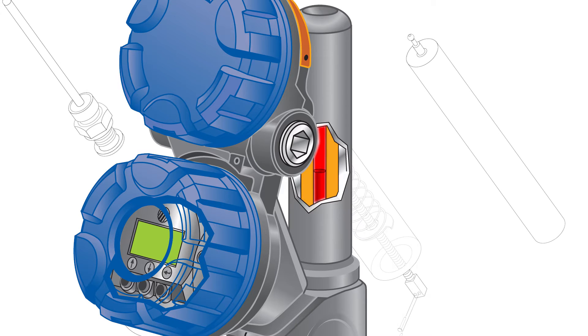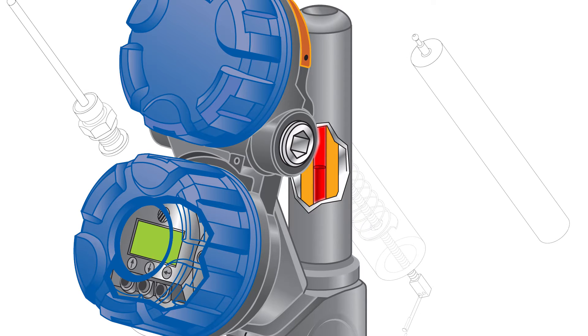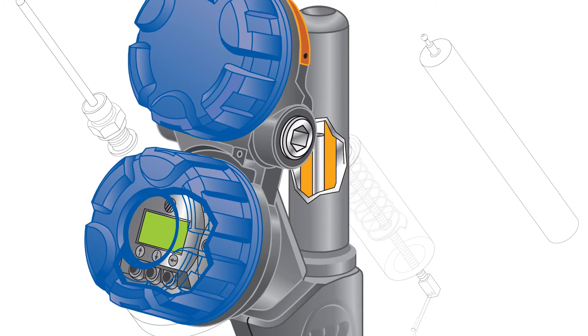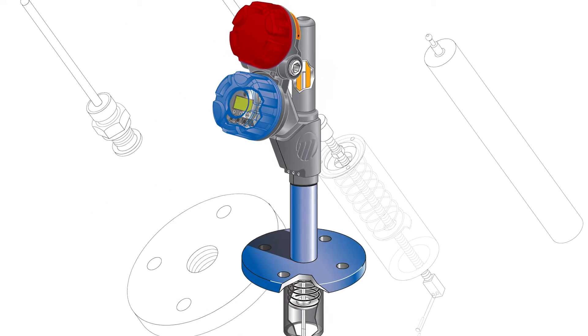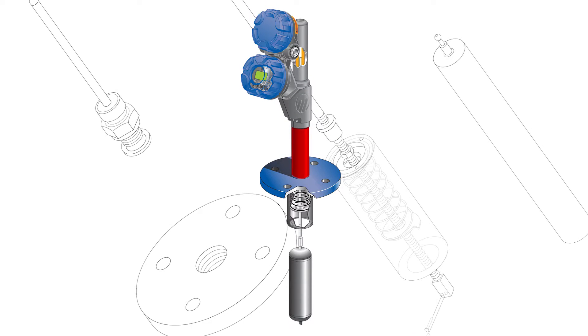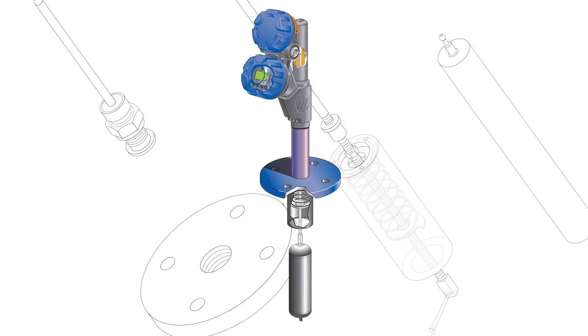As the core position changes, voltages are induced across the secondary windings of the LVDT. These signals are processed in the electronic circuitry and converted to a usable output signal. The enclosing tube acts as a static isolation barrier between the LVDT and the process media.